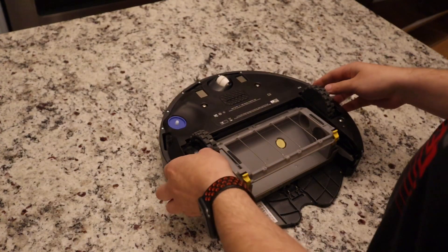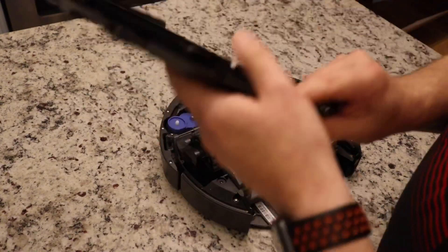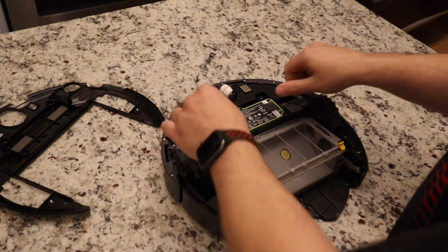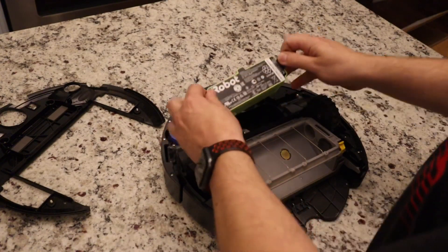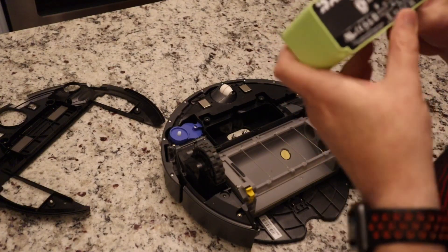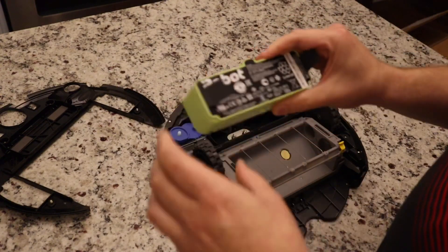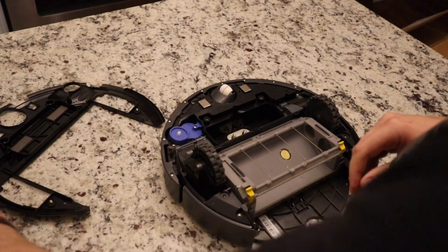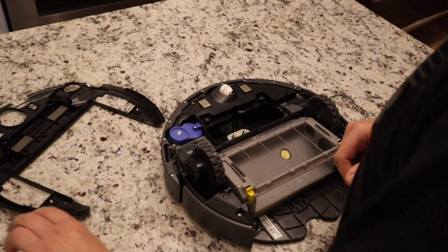Alright, let's pop this off to expose the battery. And as you can see compared to the i7, the battery is a lot bigger. This one's an 1800 milliamp-hour battery — a lot bigger. I assume this holds the charge a lot longer than the i7.